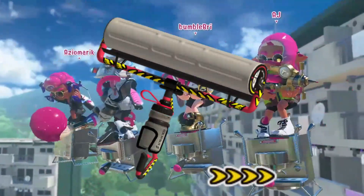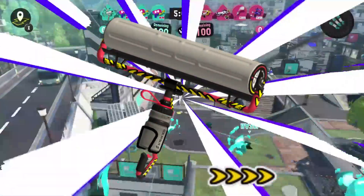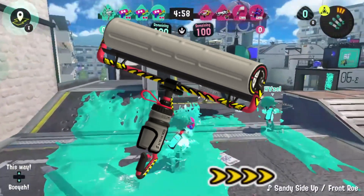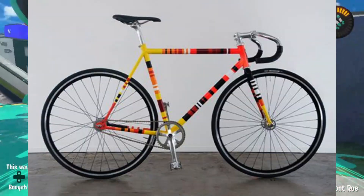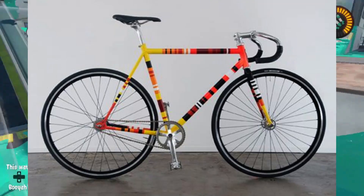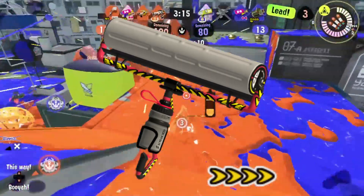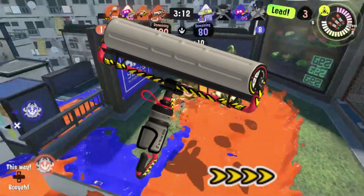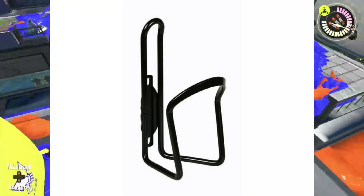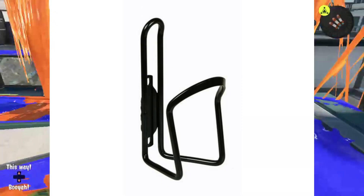The Carbon Roller Deco is based on a paint roller, as is the case for all rollers, but this one in particular adopts elements from bicycles, with the frame having printing on it that resembles some bike designs. The curved frame that holds the painting part looks like a bike handle, the ink tank held in place looks like a bottle holder on a bike, and the tank itself looks like a sports drink bottle.